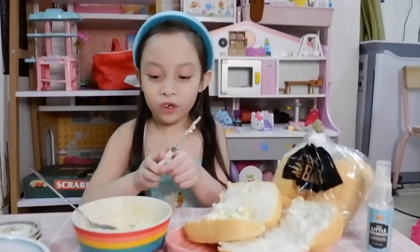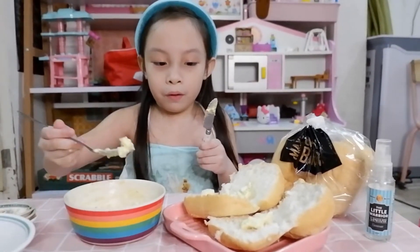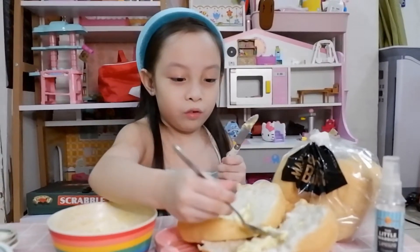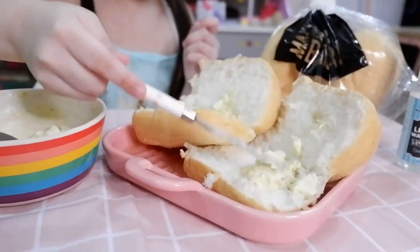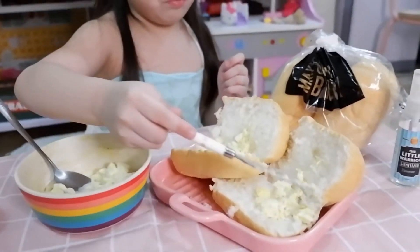One more bread. Mommy! This is for mommy and this is for me. Put some more and spread it. We're going to spread it. Now spread the spread here.